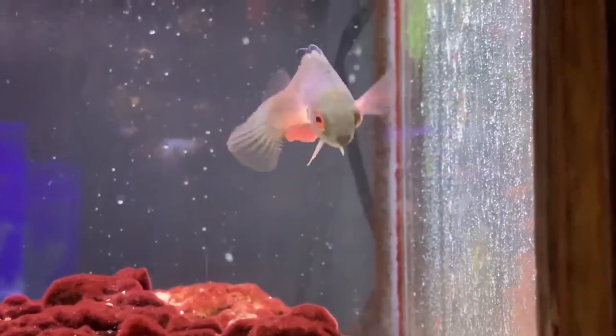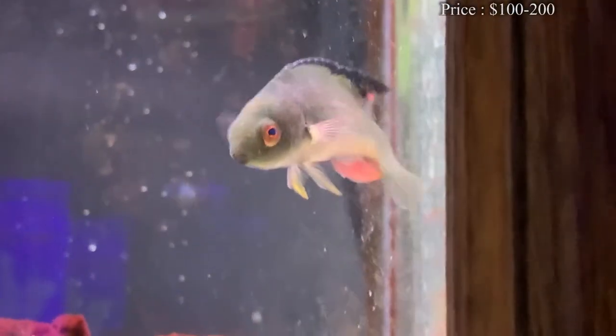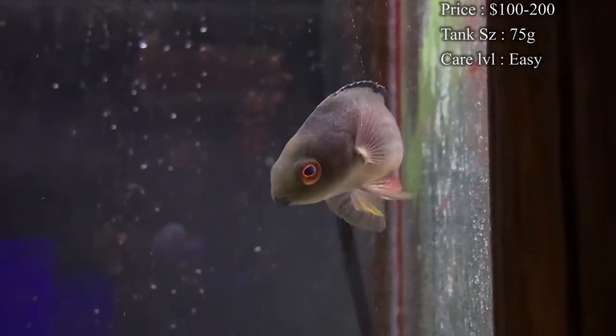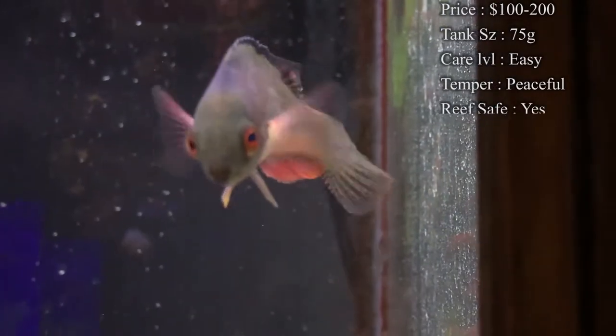Today we are learning about a very pretty wrasse. This is all about the Scott's Fairy Wrasse. We're gonna jump right into it. Prices on them — you'll spend about $100 for the smallest one. They are very expensive, and when you want better colors on them, you can get up in the $200 range.